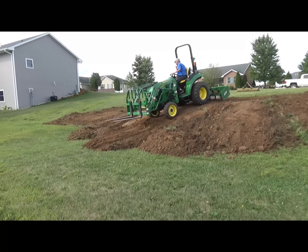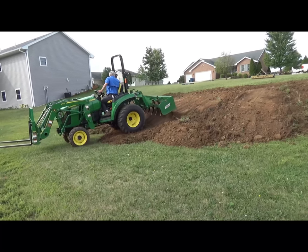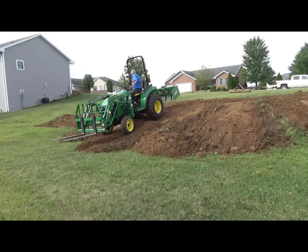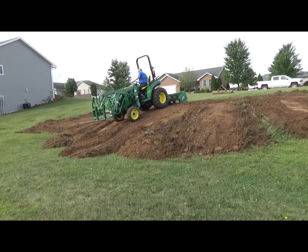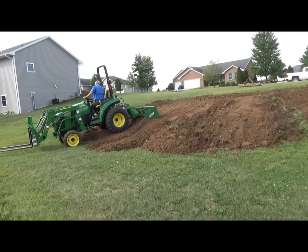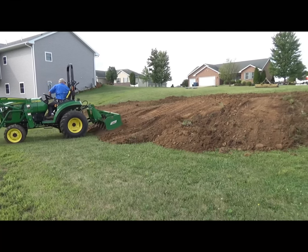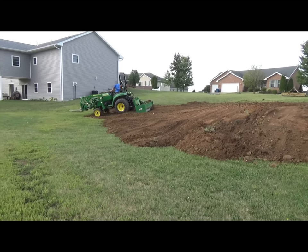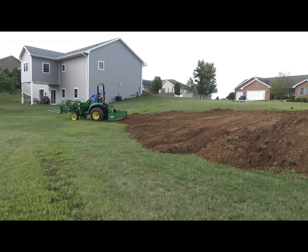This lot was originally designed to be a walkout basement — the front part towards the street is level, and the back area is lower so you can walk out of your basement into your backyard. Look at my friend's house next door and see how he can come out of his basement at a lower level. I'm taking that into consideration while I find the grade to slope and blend the two together — I don't want to take too much off the front and not enough off the back.